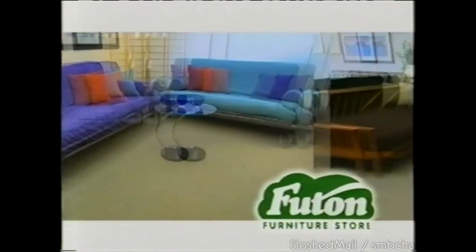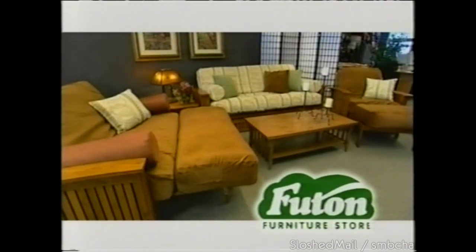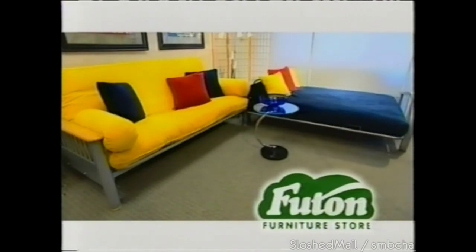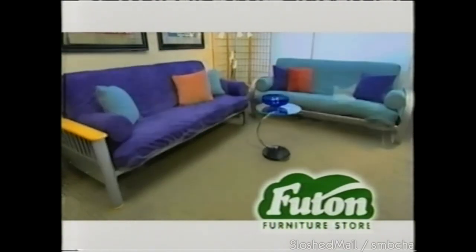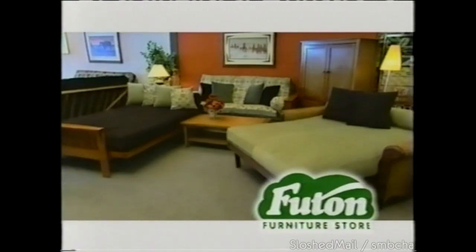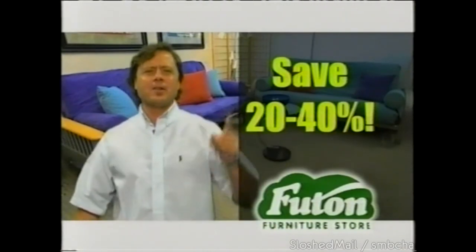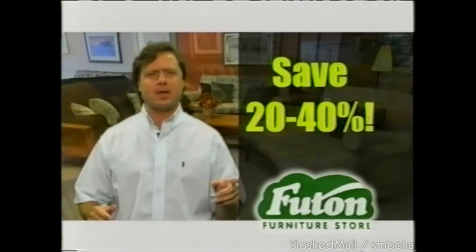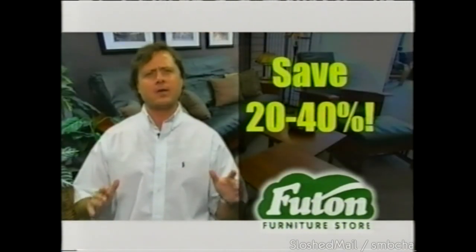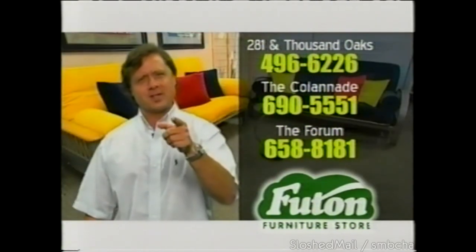At the Futon Furniture Store, futons are all we do — and there's never been a better time to save. Prices on our entire inventory have been drastically reduced. We have San Antonio's largest selection of frames, mattresses, and fabric covers, all in stock for immediate delivery. We just got in our new line of futons with over 70 frames to pick from, and everything is 20% to 40% off. Come visit us at one of our three locations — at the Futon Furniture Store, we have your futons.